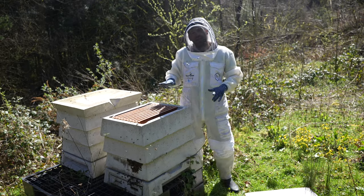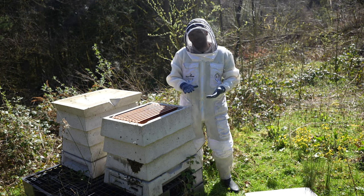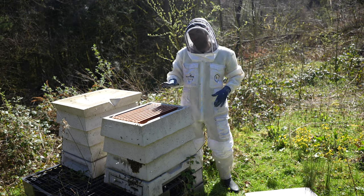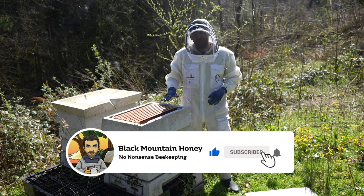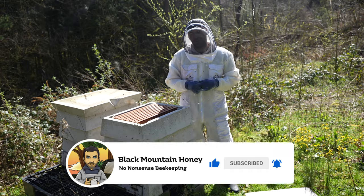So there we go - all complete, double brooded, bit of a gap in between, little bit of a gamble, still some work to do. But at least we've got a colony - they're not dead. Got a queen present and they're ready to go into the 2023 season.